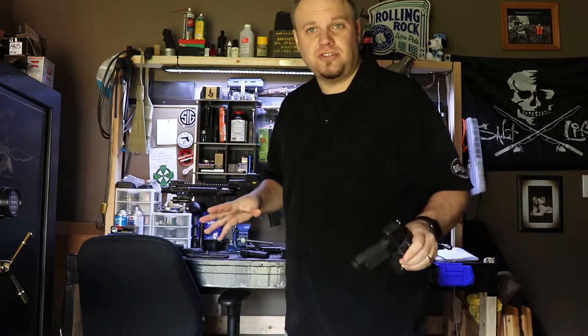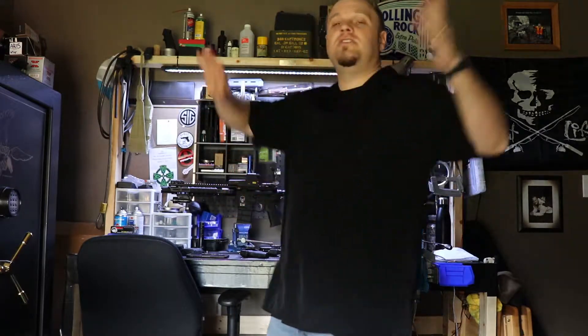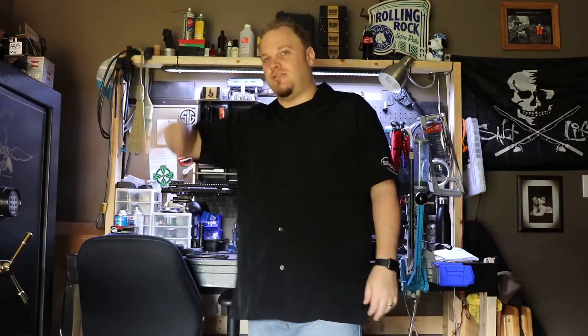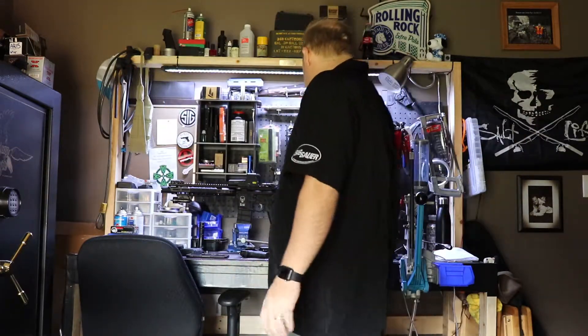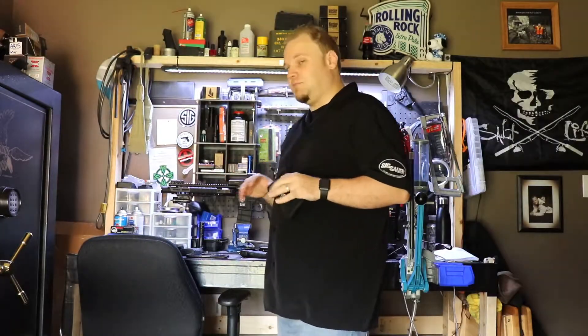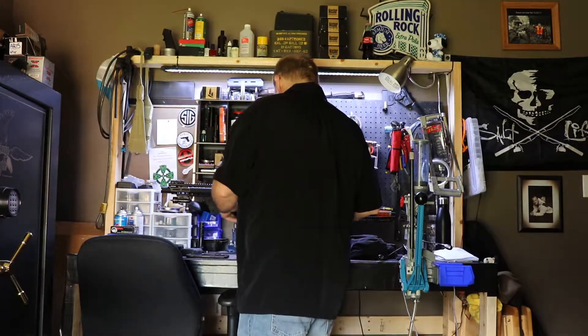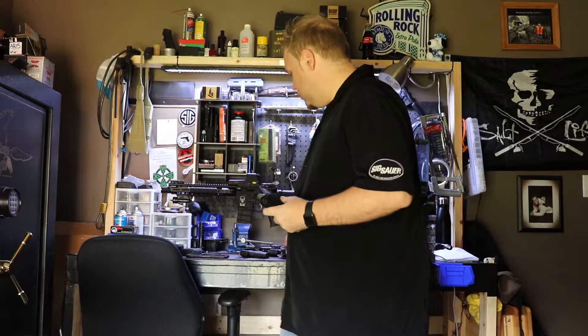I love Concealment Express holsters. Are there tons of holster companies out there nowadays? Yes. Kydex is really blowing up — if you go on eBay there are like 50 different ones made by people in their garage or wherever. Concealment Express is a bigger company than that, of course.